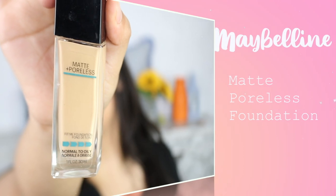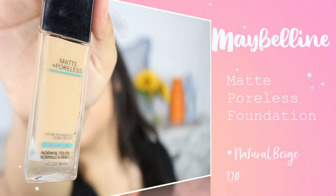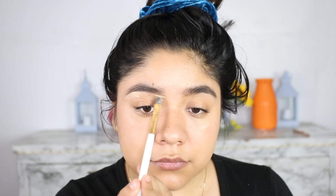For foundation, I'm going to be using the Maybelline Fit Me Matte Poreless Foundation. It's a drugstore foundation and it's very affordable, so for school you can use it every day if you do your makeup every day. So I'm going to start by outlining my brow first and then blending everything in and then applying my foundation.